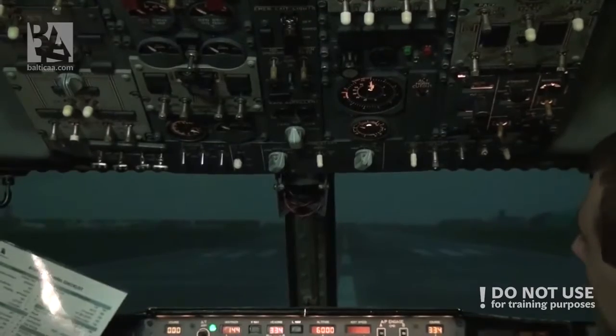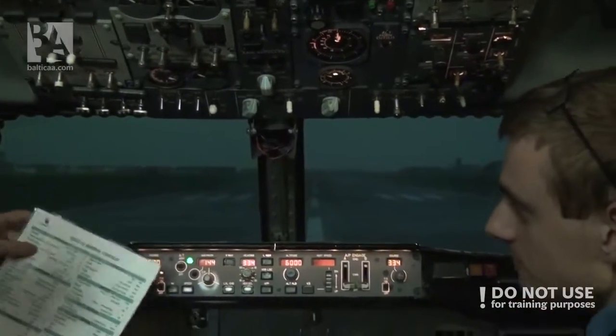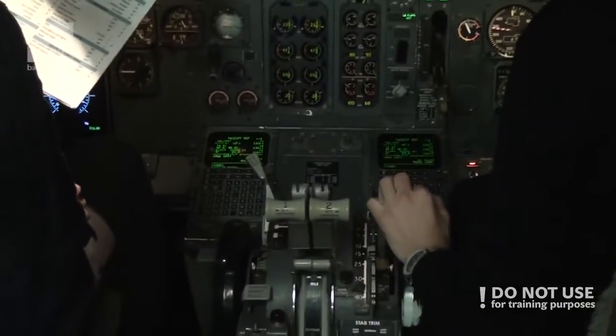Pressurize the cabin. And the before-takeoff checklist. Before-takeoff checklist. Flaps — flaps 5. 5 required, 5 green lights.